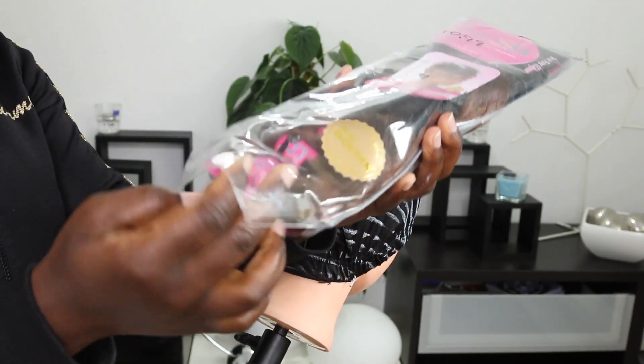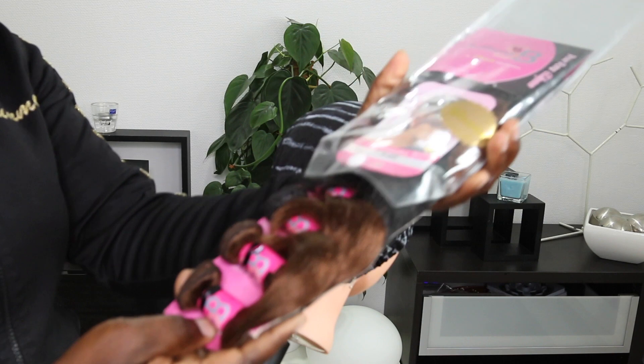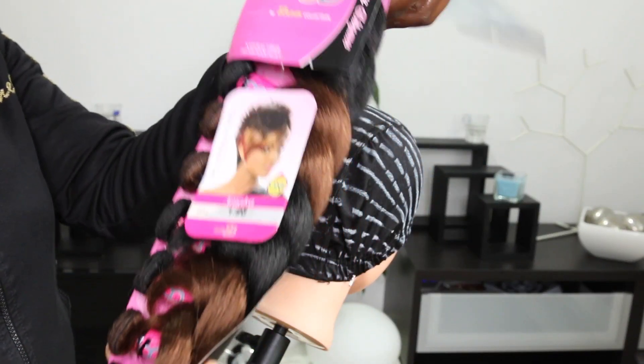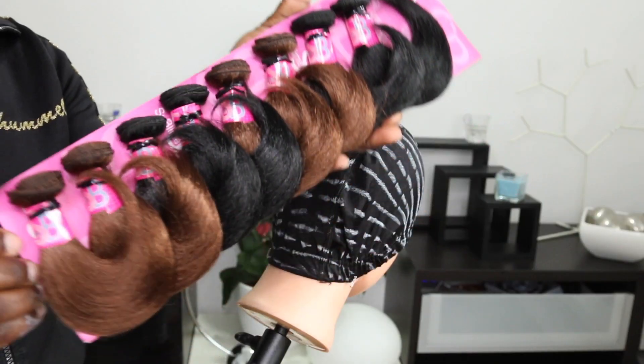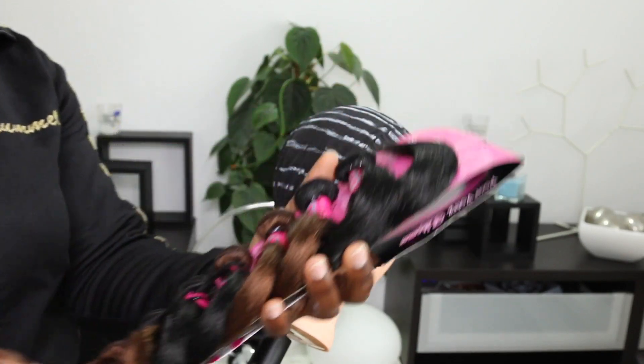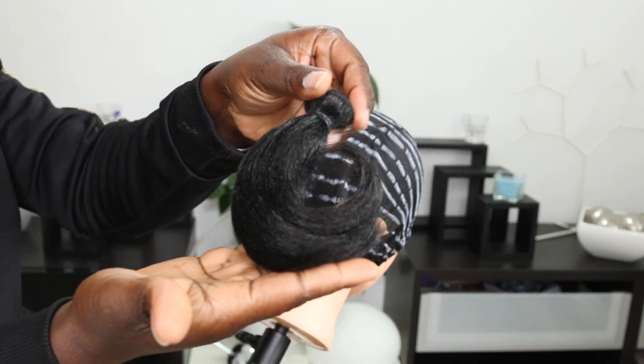You're going to see how that will turn out as we proceed with this video. Alright, so this is the hair I'm going to use and I got it from the afro shop. It's like 11 euros — you guys can tell, it's written on the pack. And this is how it looks. I like the fact that it has two colors.